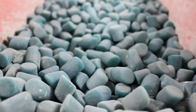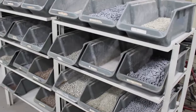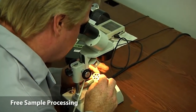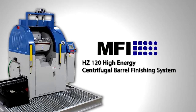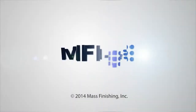Mass Finishing also offers a wide variety of different media to accommodate any finishing job. If you're not sure if an HZ machine is right for your application, send us a sample and we'll process it in our lab for free. To learn more about our complete line of HZ centrifugal barrel and other vibratory and disc finishing machines, visit us online at massfin.com.